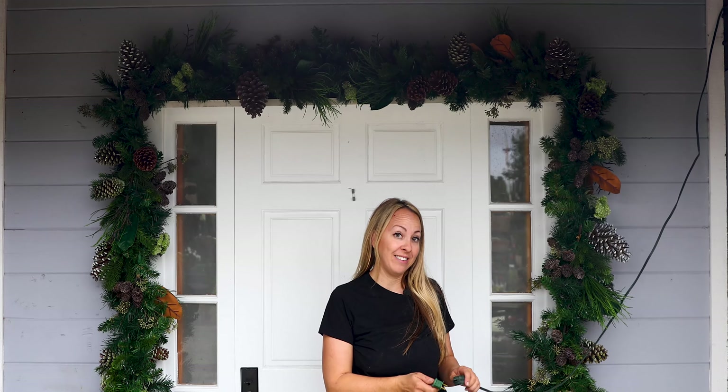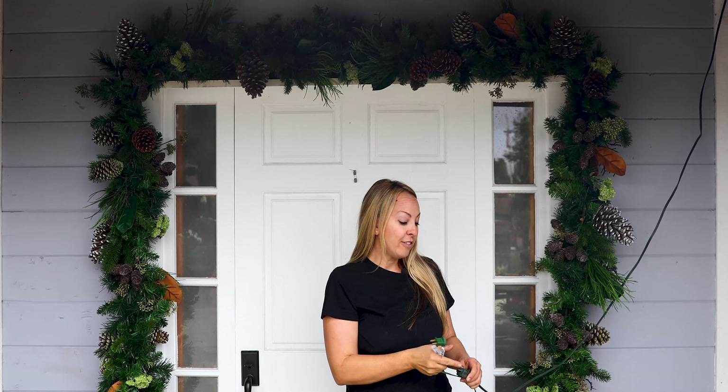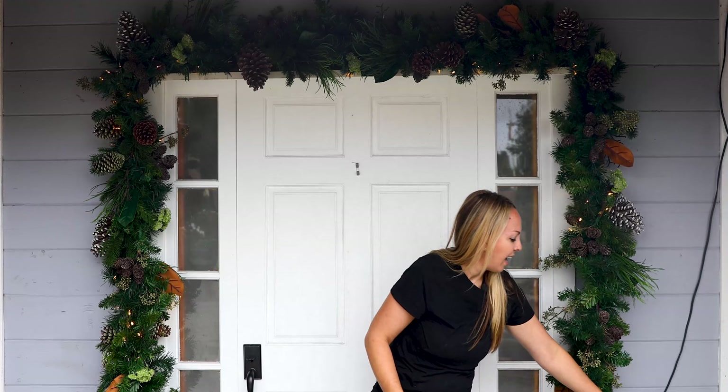So when you're working with a lit garland you want to make sure you know exactly where your outlet is so that you can hang your garland properly with that plug on the correct side. My outlet is on this side of the porch and I have connected my two garlands together on the top, and now your garland is lit.